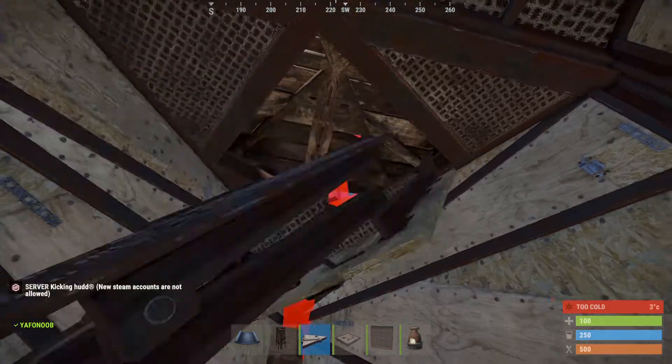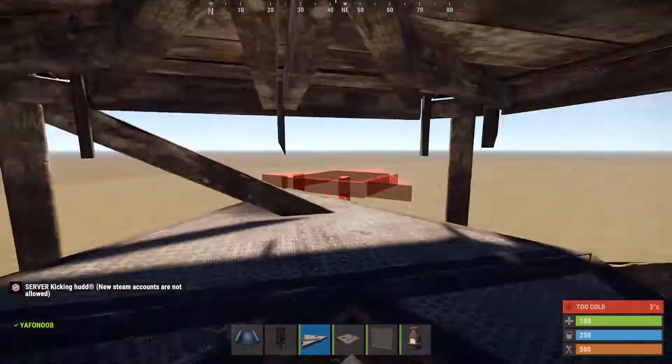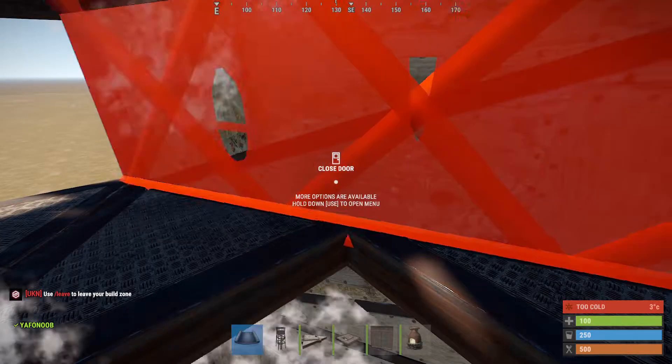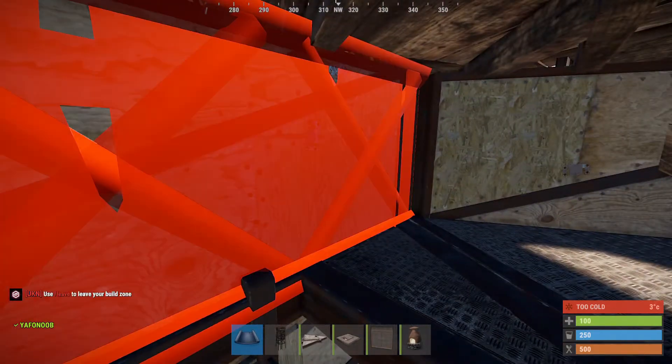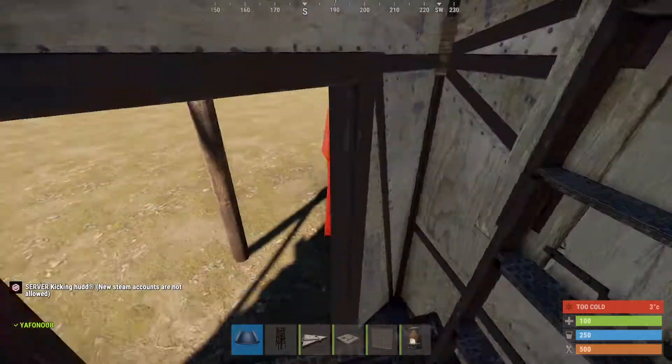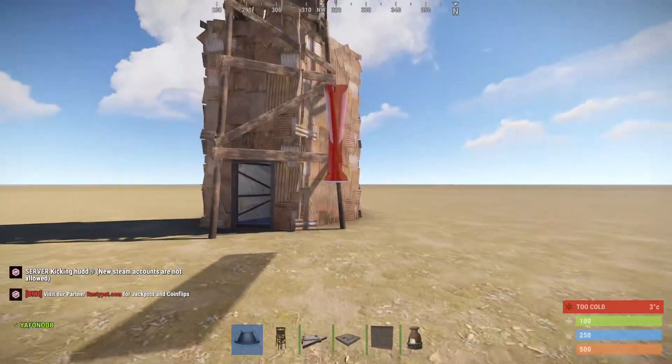Once you get up to the second floor you can actually start to build these little low walls all the way around the top of it. I'm not sure if this is useful or not but at least it's something interesting. So let's go out and take a look at it, and thanks a lot for watching everybody.